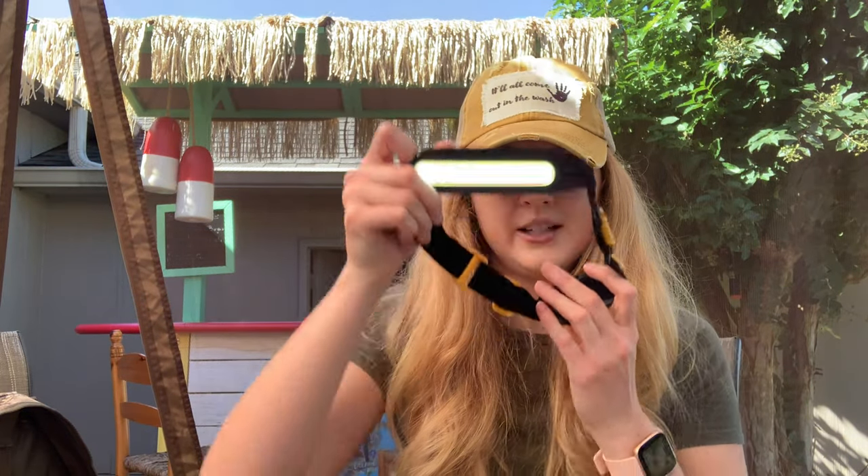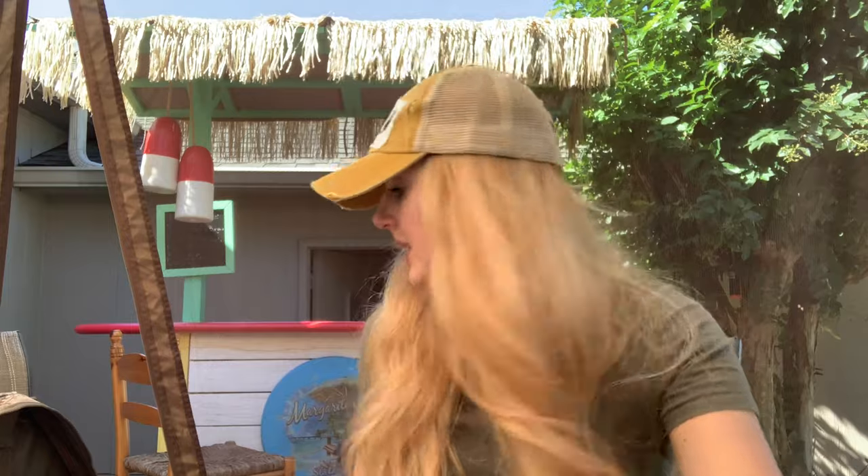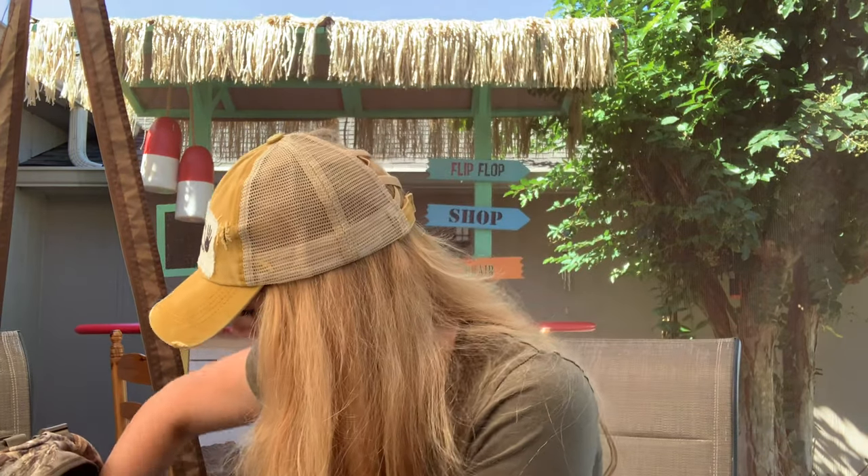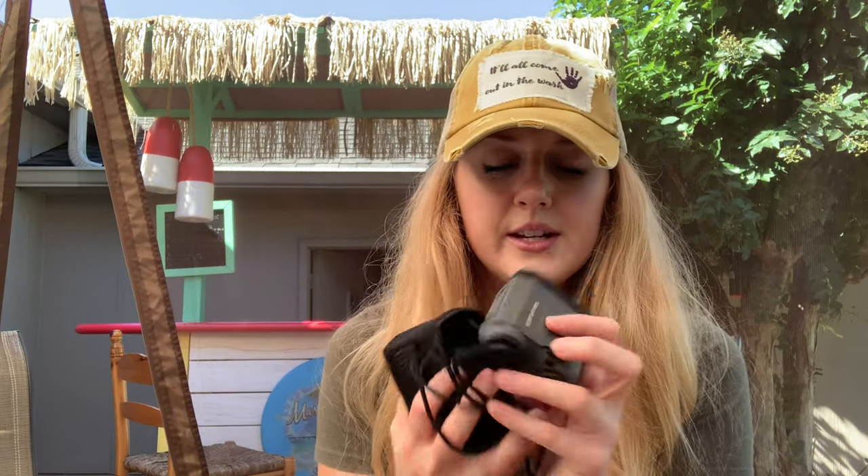Headlights — on my head. My binoculars, got these off Amazon. My range finder — which if you've watched my other videos, you know — the Nikon Pro Staff range finder.